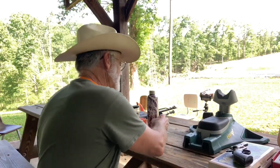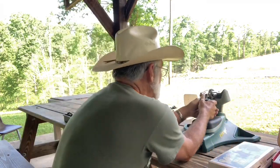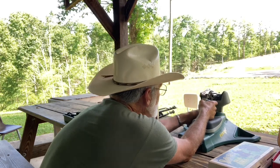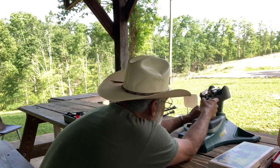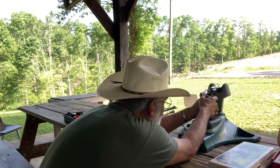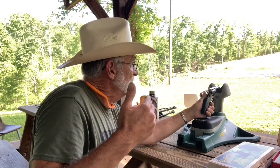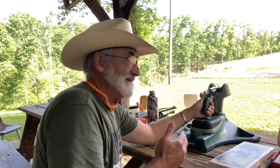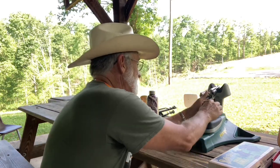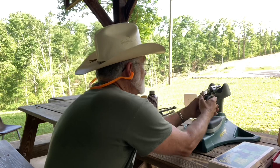We're loaded up and I'm going to get this wrist up here about where it's real comfortable and see if we can't get close to that. Now, what I'm going to do — we're going to hold dead on that milk jug, just to see how much the drop is from here on the .22 long rifle. All right, let's give that a shot. Let me get my plugs on here and let's give that a shot.